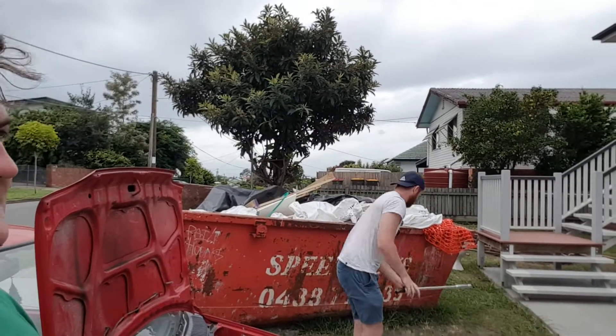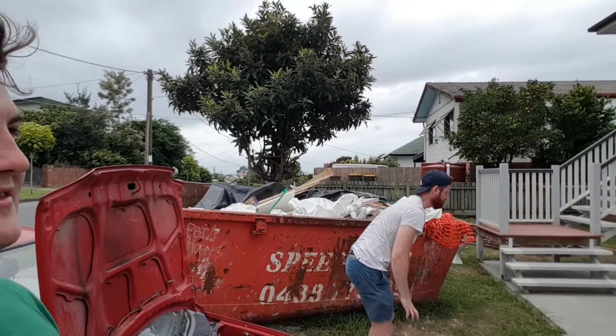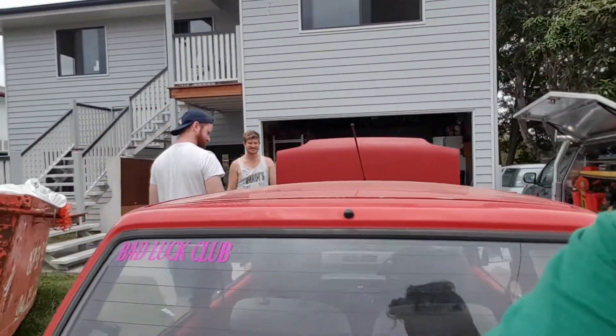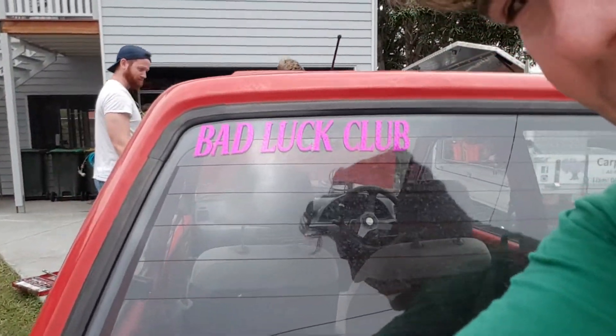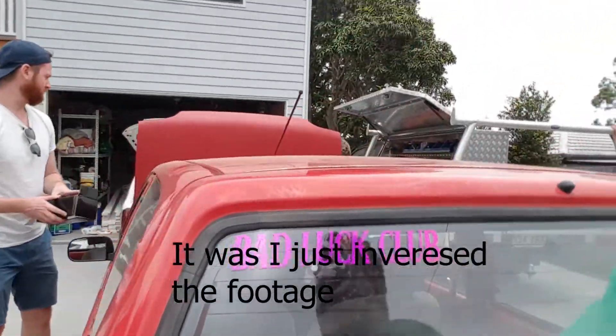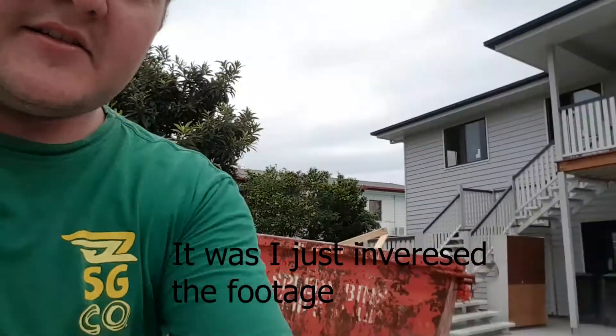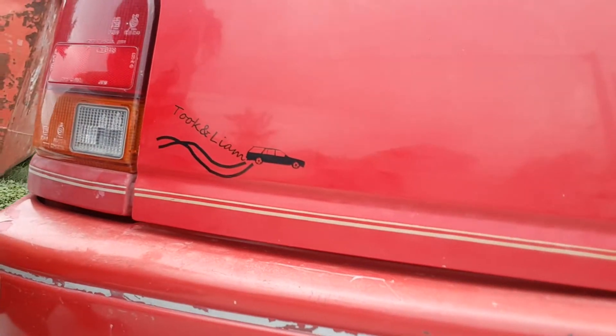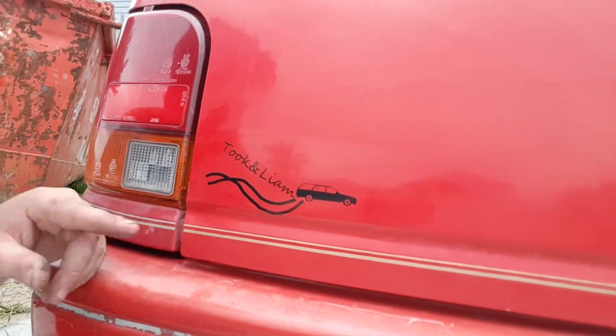Liam, do you have any cheap beers? Oh, one each — we got some Northies. Joey's got some new stickers. Can you see that? It looks so sick. It's all backwards, dammit — bad luck club though. It looks baller. And we got our new Took and Liam sticker — it's the Falcon doing a backyard skid.